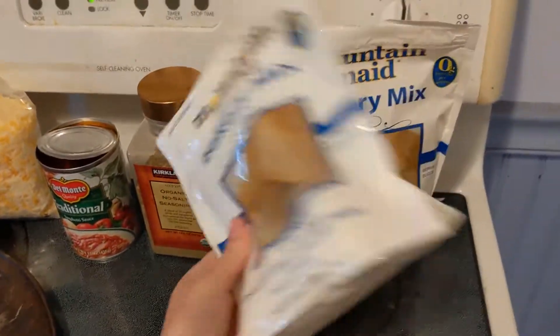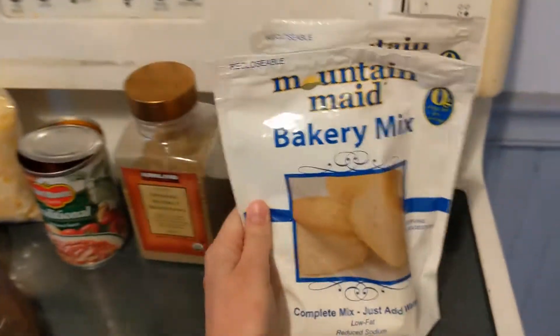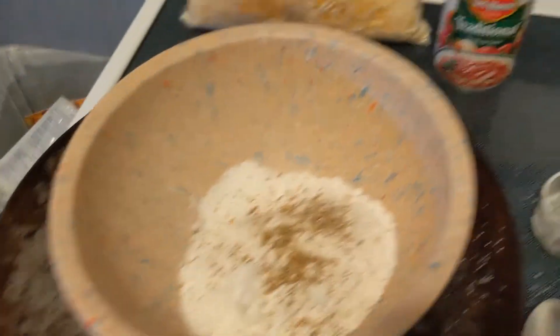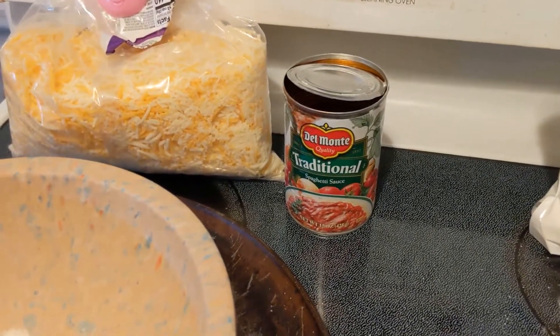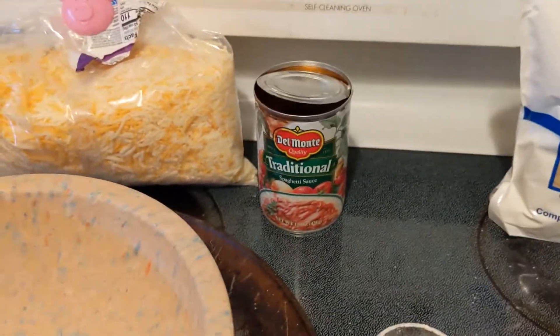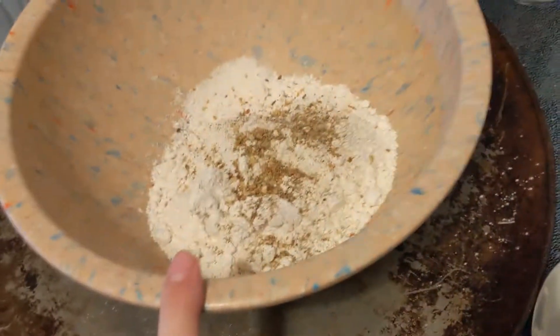First off we are going to add in two and a quarter cups of the bakery mix. We've measured out our bakery mix and then I've added in the no-salt seasoning — it's about a tablespoon. Then we're going to put in the traditional pasta sauce. You can add a variety of different things, but for this amount it's going to be about half the can in our bowl.